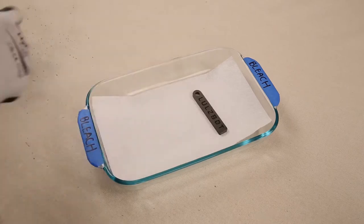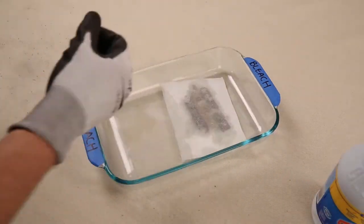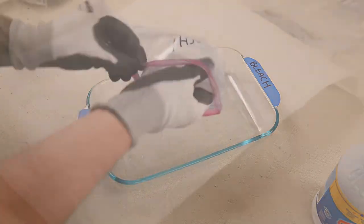For our third chemical, bleach, we again use the magnetic iron PLA and bronze fill parts. Bleach works well with both the soaked paper towel method and the spray bottle method.